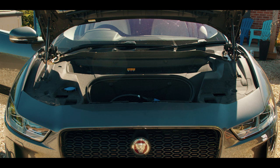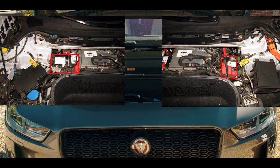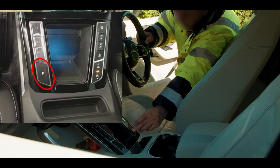To make the Jaguar I-Pace electrically safe, you must depower the high voltage system in the front baggage compartment by cutting the three emergency disconnect cables and disconnecting both of the 12V batteries. First, immobilize the vehicle by blocking the wheels and ensure the vehicle transmission gear selector is in the park position.